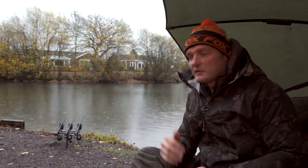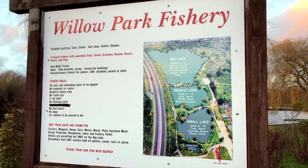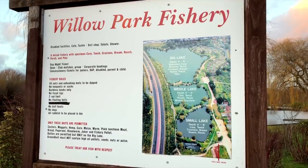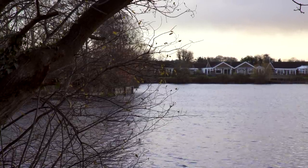Hello everyone, you're joining me on a little short session, quick hit-and-run trip down to this place. This is Willow Park in Aldershot, Hampshire — a great place for coming out and trying to catch a few fish through the course of the winter months, summer as well of course, but it's pretty cold, pretty grim, and very wet at the moment.